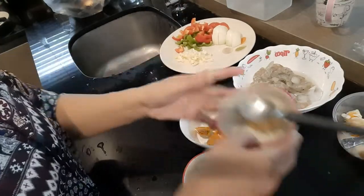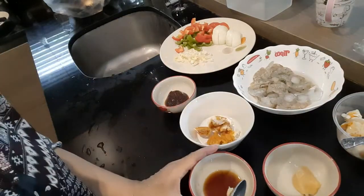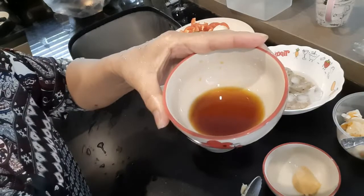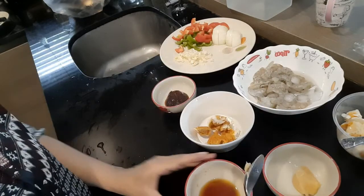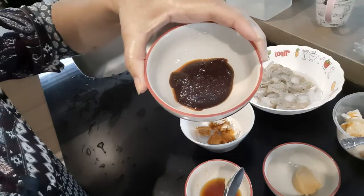And for the sauce, I have coconut sugar, white soy sauce, and Thai chili paste.